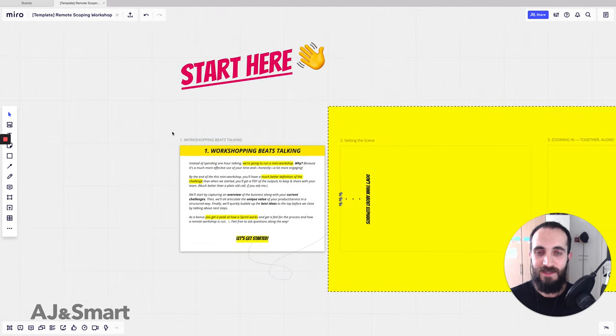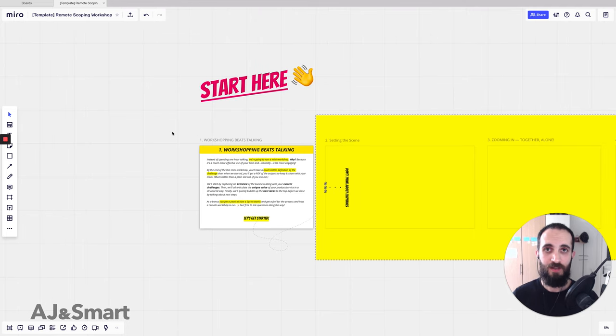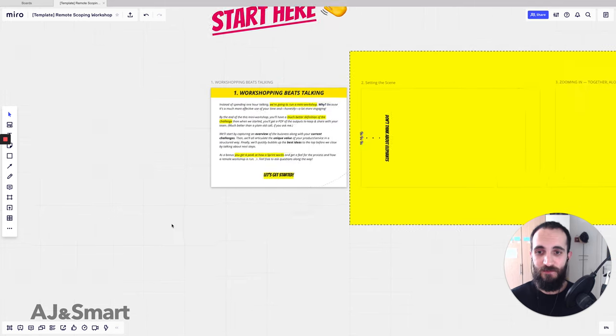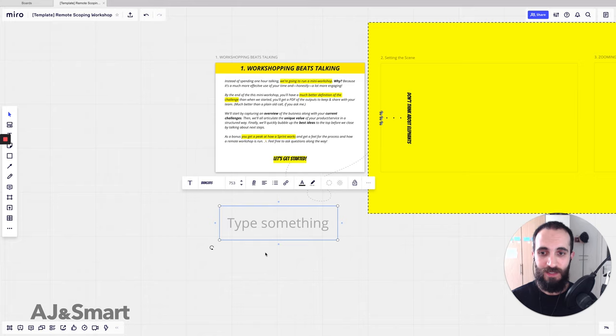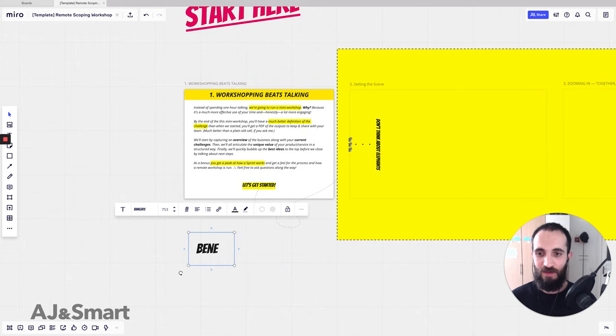The way that we do this is we invite the client to a one-hour call and we say: instead of just doing a normal call, we're going to run a mini workshop with you. This has a few benefits — as I said in a previous video, the benefits for this are basically threefold.